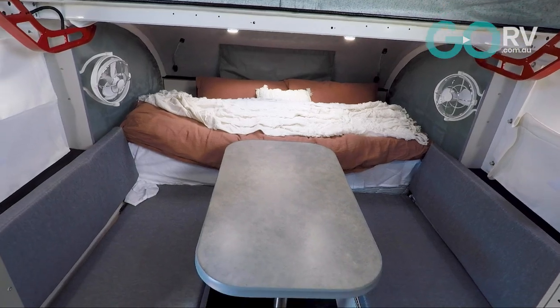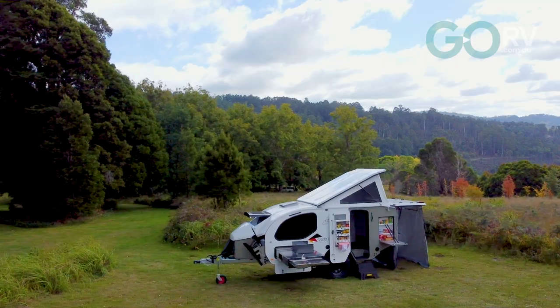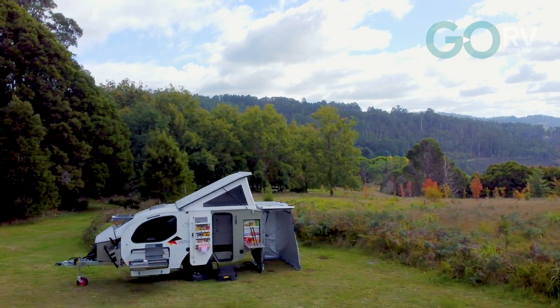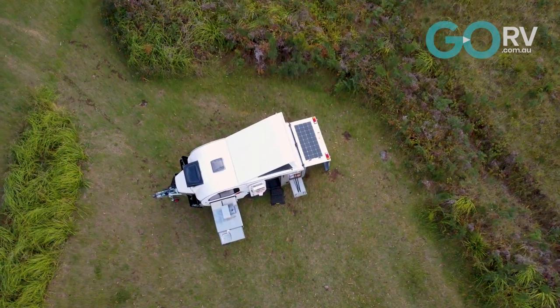To be honest, I really don't know why it's taken me so long to hitch up one of these campers and head out bush, because this is super comfortable and super well engineered. I can well and truly see myself getting one on a permanent basis and just heading to the Northern Territory. This is a ripper.